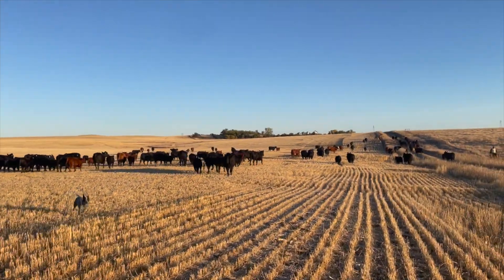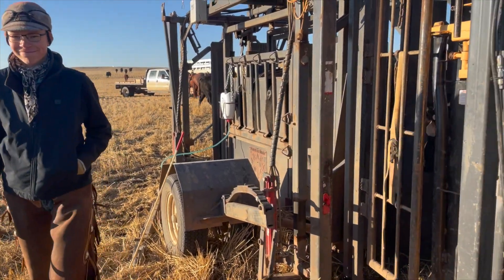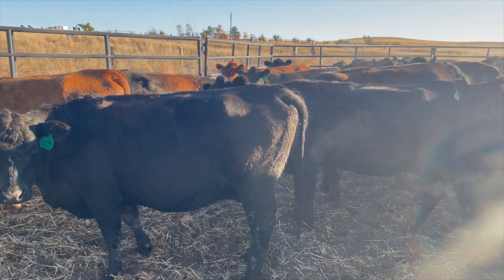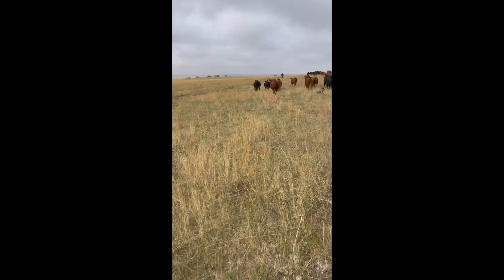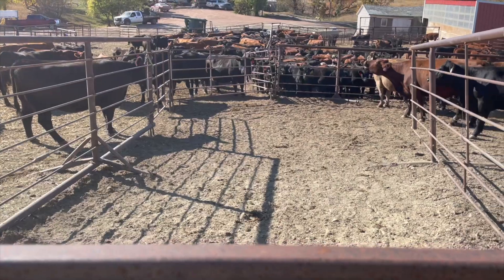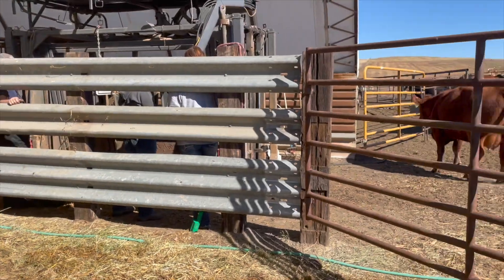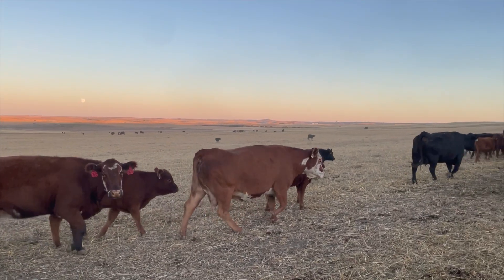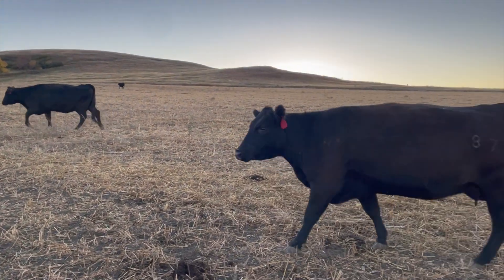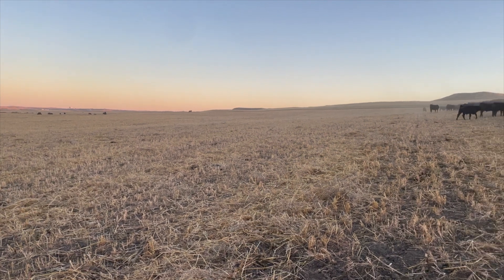We've preg checked a few different groups of cows. We bring a portable corral out to the different pastures — it's a quick and easy way to work a bunch of cows in different pastures within the same day. Then we bring home any groups that do need to come off the pasture and we work them at home in the corral. Some groups are home right now being fed every day and other ones are still out on pasture. Some of these will get to go out again when we have the corn harvested and they can go out and graze some corn fields.